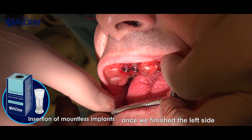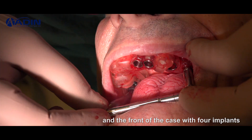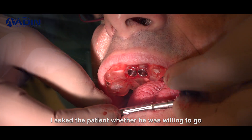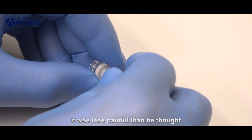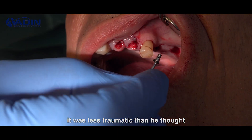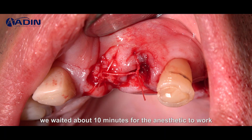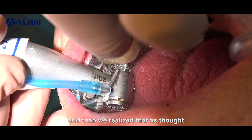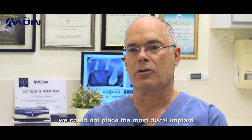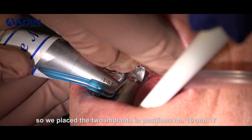Once we finished the left side and the front of the case with four implants, I asked the patient whether he was willing to go for the others and he said yes — it was less painful than he thought, less traumatic than he thought. He felt very comfortable with the procedure, so we numbed the right side. We waited about 10 minutes for the anesthetic to work, and then we realized that as anticipated we could not place the most distal implant, so we placed two implants in positions 16 and 17.